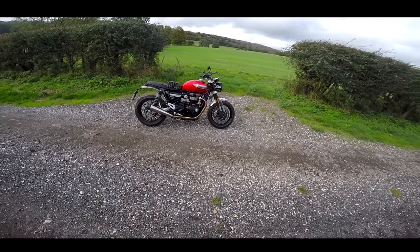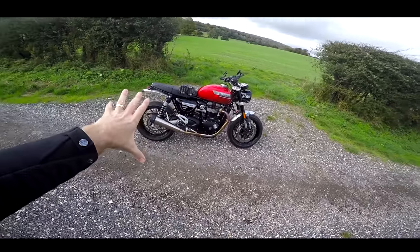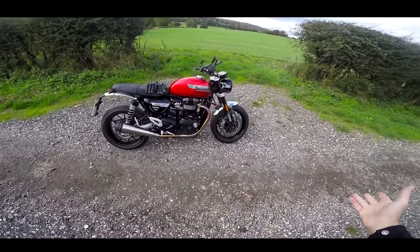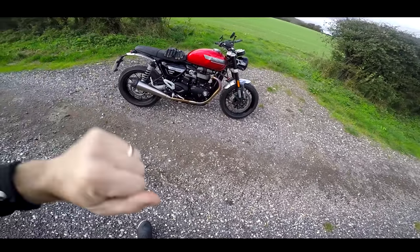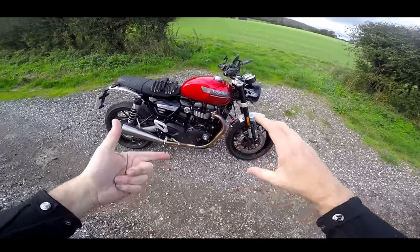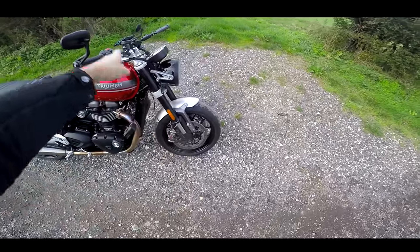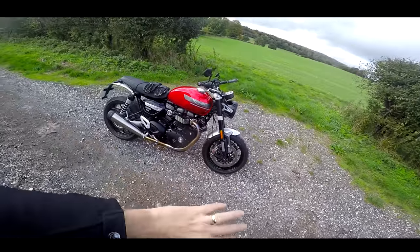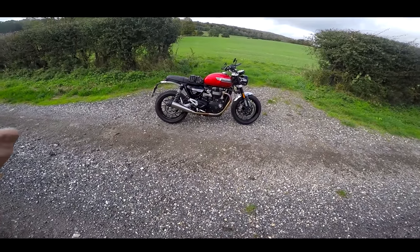Welcome along ladies and gentlemen. Today I've got my hands on the 2021 Triumph Speed Twin. I rode this bike last year — the original Speed Twin. This had a few updates; basically the bike needed an update for Euro 5. They had to do some work on the engine, so Triumph thought, let's take this opportunity to give it a slight reworking. We've got different engine internals, different cams, lighter crank, forged pistons, Marzocchi upside-down forks, M50 calipers, and some other changes we'll talk about in a moment.